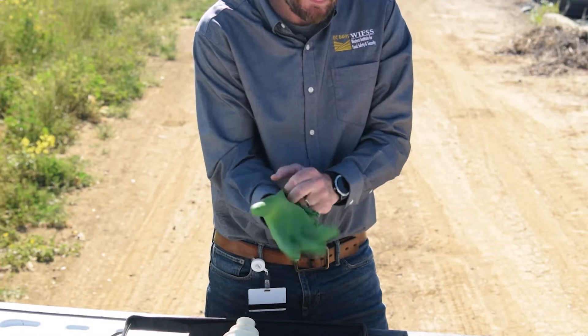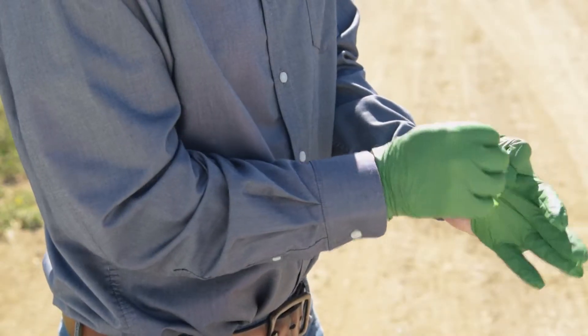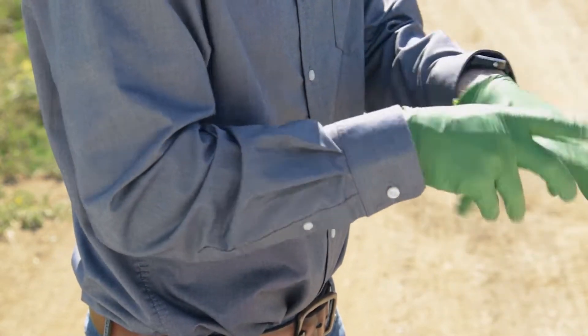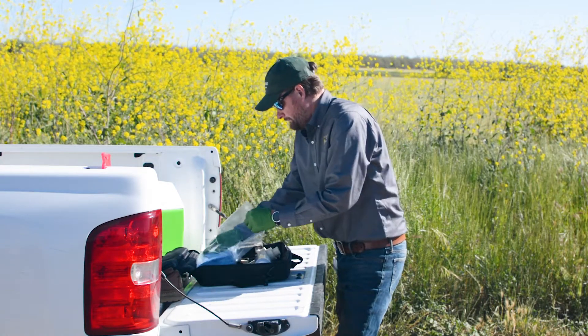First, put on clean gloves. Be careful not to touch anything that could be dirty, like the ground or your clothing. Wearing gloves does not automatically prevent you from contaminating your sample, but they can help keep things clean.